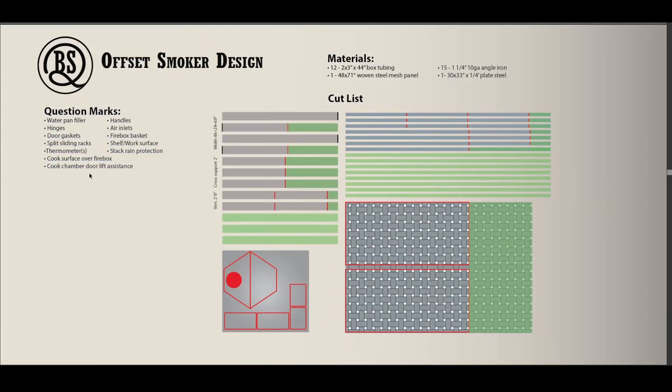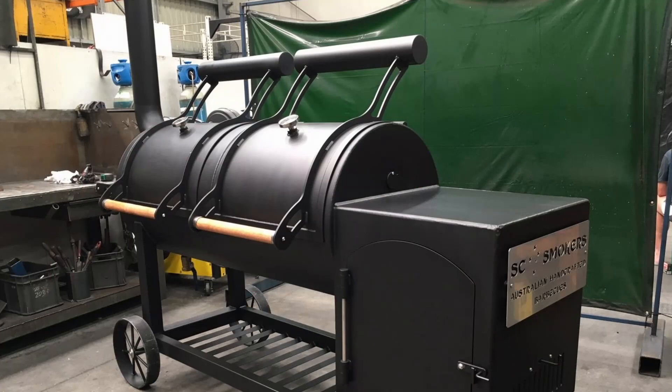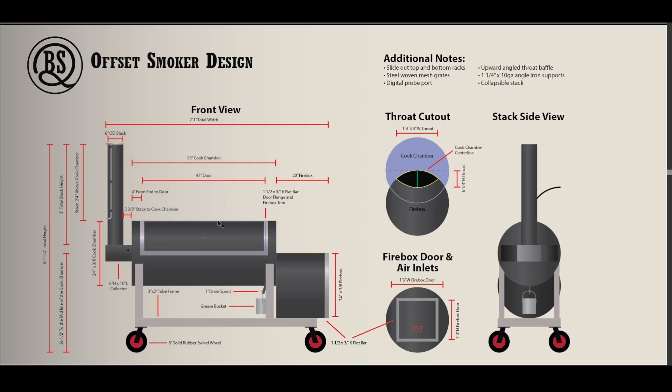Last but not least, the cook chamber door lift assist. That's a 47 inch wide door and I'm estimating it's going to weigh right around 95 pounds, so it would do well to have a little assistance. A lot of guys do a counterweight over the top but I don't like the look of those. When I was talking to Lauren about this build, he had another idea in mind that I haven't seen done anywhere — stay tuned for that because I think it's going to be super cool. That's my build in a nutshell — I hope you guys are enjoying the journey, take care of yourselves and stay healthy.